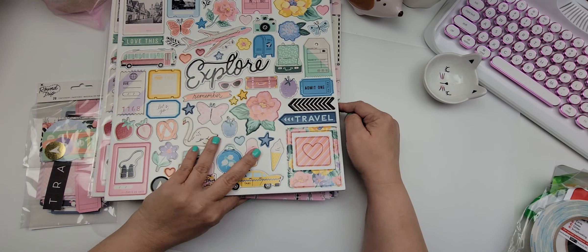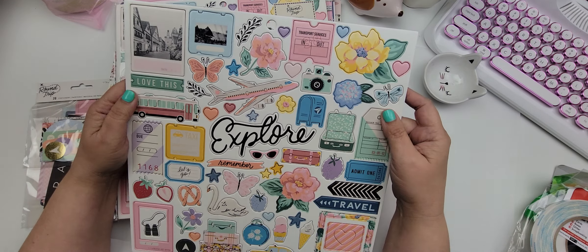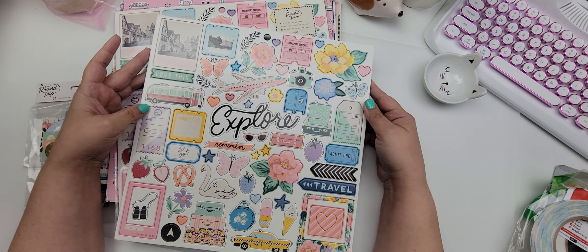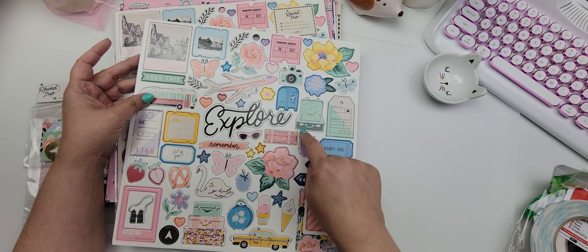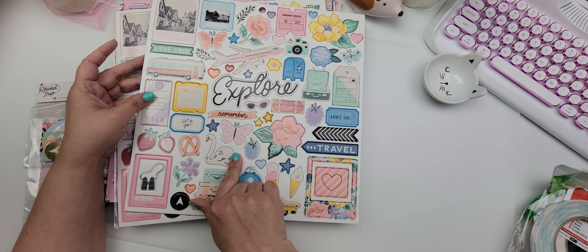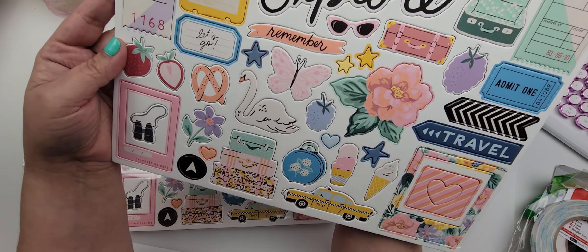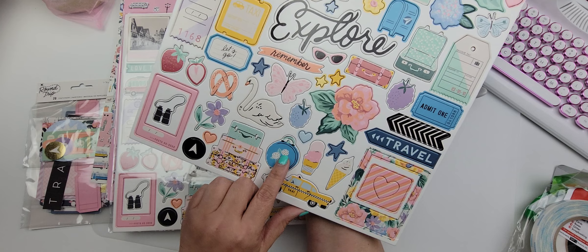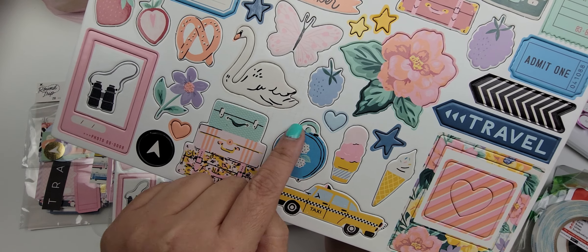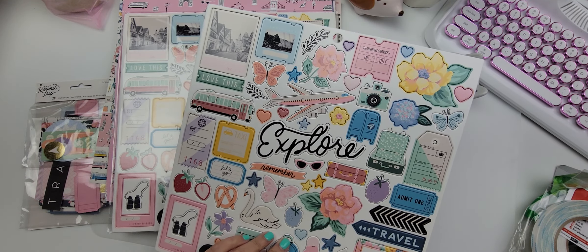Then I picked up a lot of the new Maggie Holmes Round Trip. I picked up two chipboard pieces — this was just some late-night hauling and I didn't even remember what I had ordered. It is just so pretty! I love the little tags, the cute little luggage is adorable. There are some images that kind of look repeated but very, very cute. The colors are very springy and pastel. I love this little luggage right here — I have a tutorial on how to create a little circle luggage like this using your circle nesting dies. I got two of those.